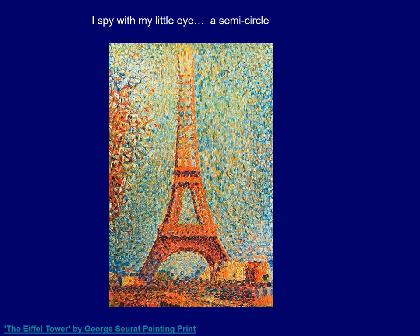I spy with my little eye a semi-circle, and this painting is called The Eiffel Tower by Georges Seurat. There's a semi-circle — it's like a circle cut in half. I see one there, and that might be the only semi-circle, but maybe you'll see another one. Everyone make a semi-circle with your finger. Wow, great job!